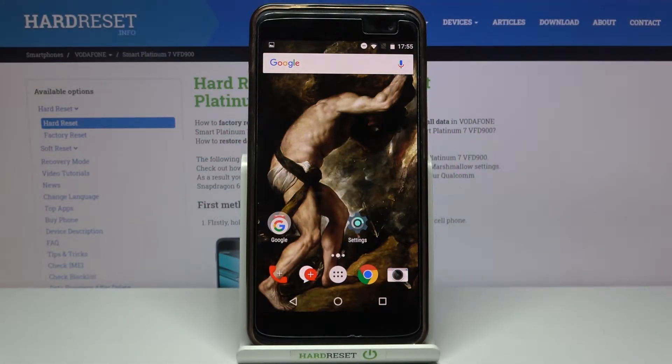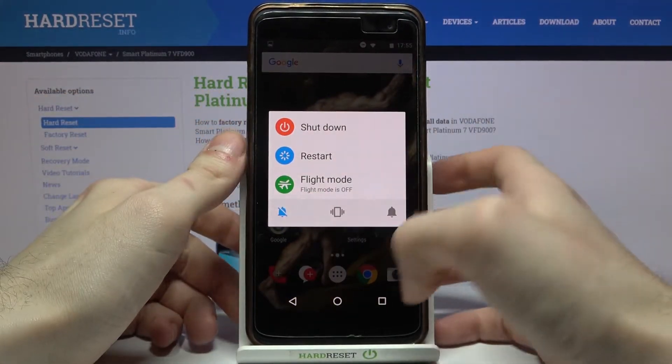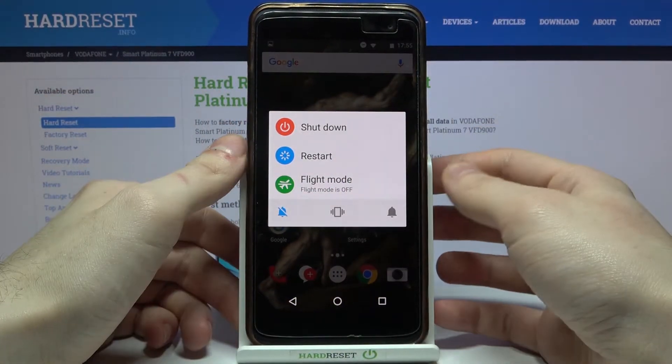Here I have the Vodafone Smart Platinum 7, and today I'm going to show you how to enter safe mode on this device. First of all, you have to hold down the power key, and after this the turn off menu appears.